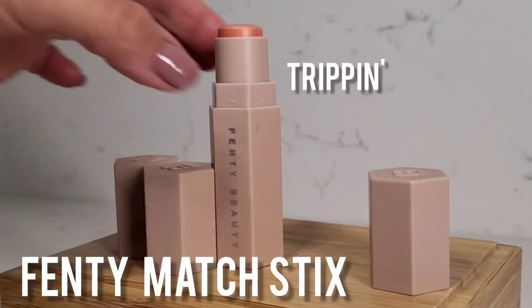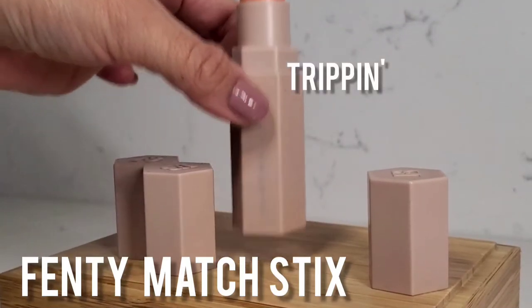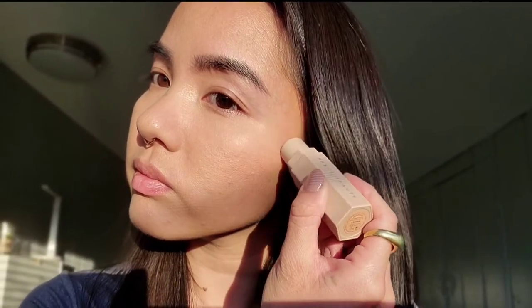And now for a little bit of blush, we're going to go in with the Fenty Matchstick in Trippin. This is a really beautiful coral tone with a slight shimmer to it. I'll place it starting from the apple of my cheek and just dot it going back towards my ear. Using that same brush, I'm going to blend it back towards my ear using a stippling motion once again.